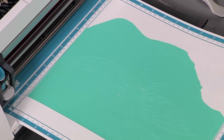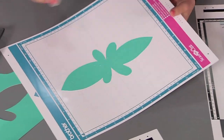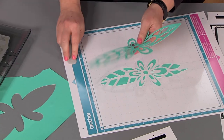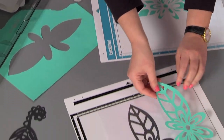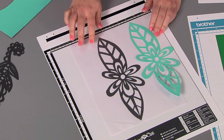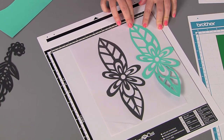Once it's finished cutting, I can unload the mat, pull away the excess paper, and then using my spatula tool I can pull off that beautiful cut. If you look back at my original drawing, you'll see it looks exactly like that — all of my wonky drawn lines and everything have translated perfectly into a cut file.